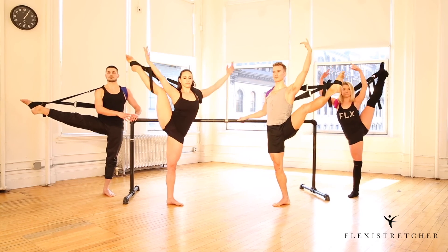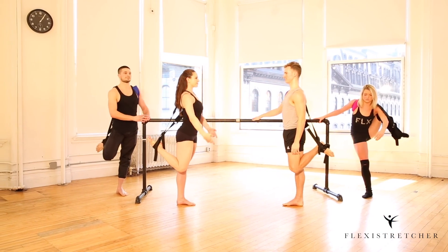Nice. To come in, turn into your parallel and back to position one.